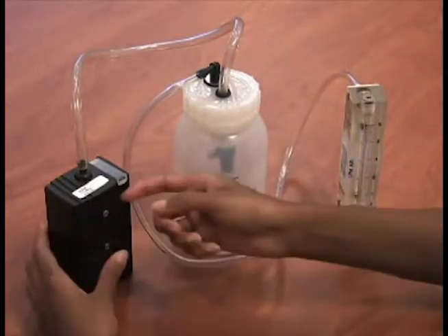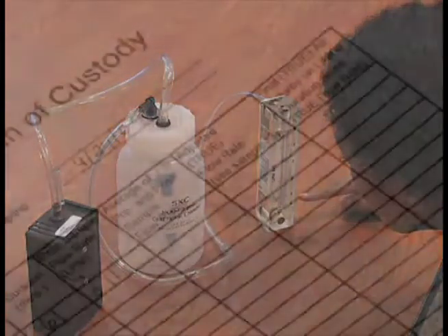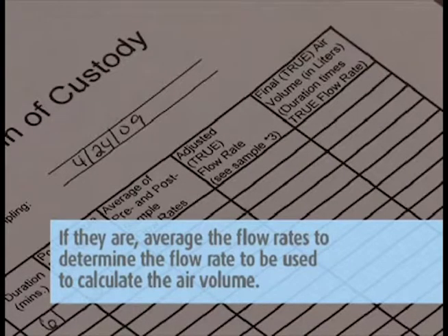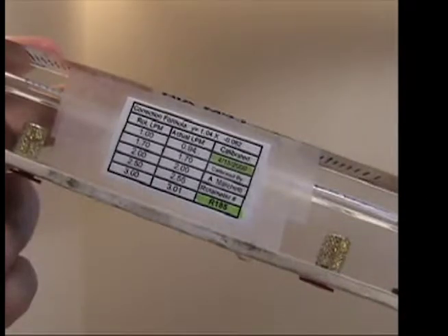Do not make any flow adjustments to the pump — just record the flow rate on the pump calibration sheet. The pre- and post-flow rates should be within 10% of each other. If they are, average the flow rates to determine the flow rate to be used to calculate the air volume. This calibration formula is located on the side of the rotometer. Take the average rotometer reading and plug it into the calibration formula where the X is to determine your actual flow rate.